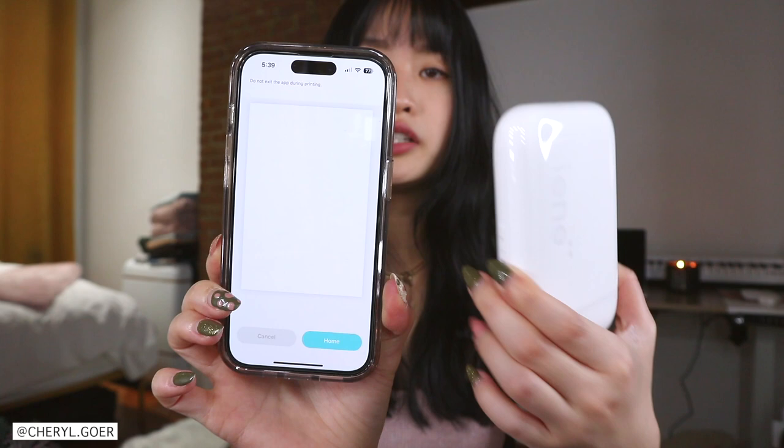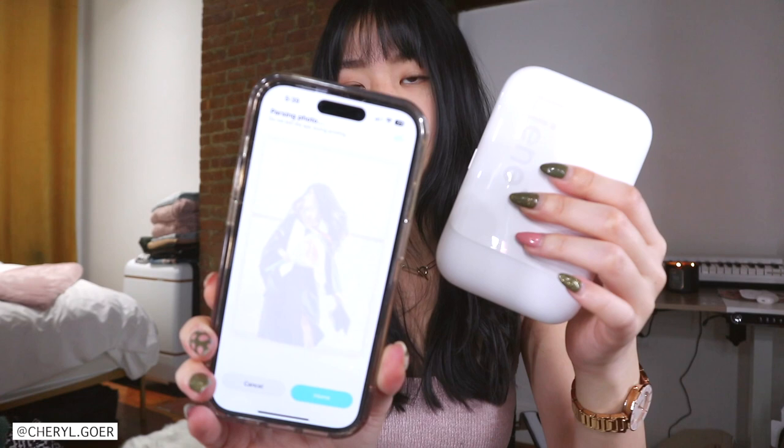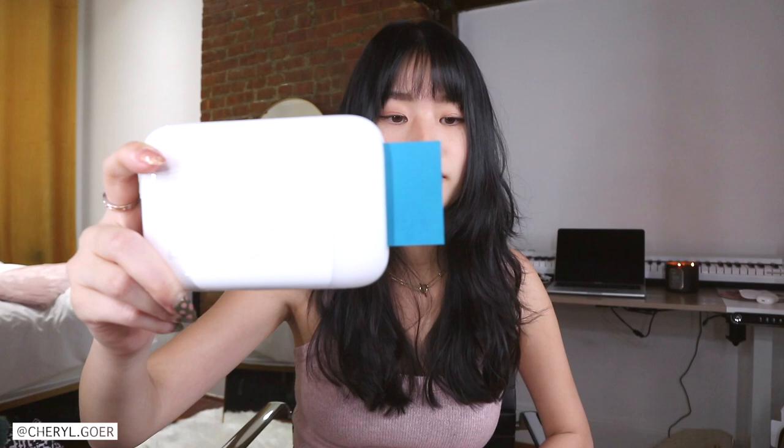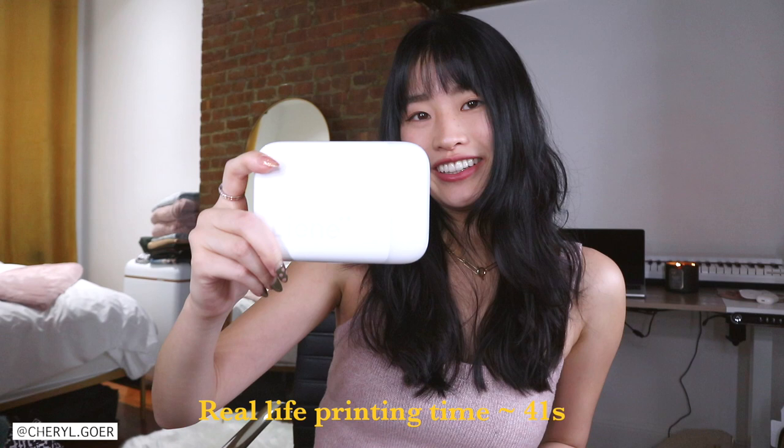The blue sheet is going to come out first. Is it printing? Preparing photo — oh it's printing. It's printing — let's see how long it takes. The blue paper needs to go. Now for real this time.